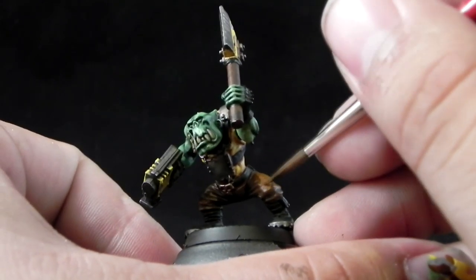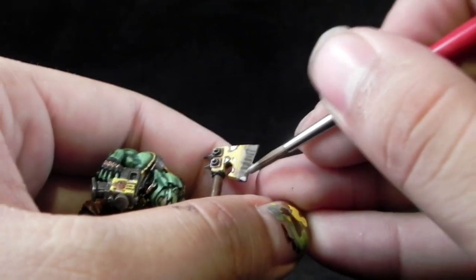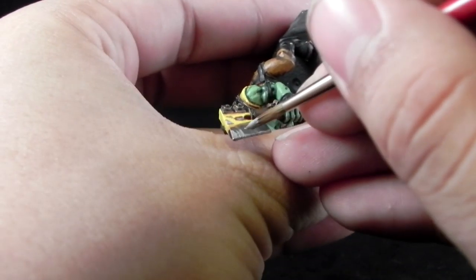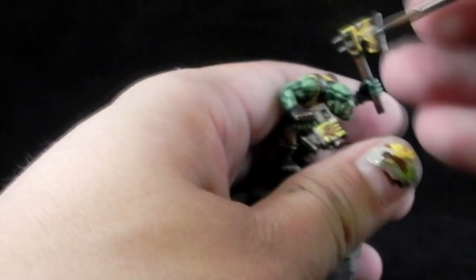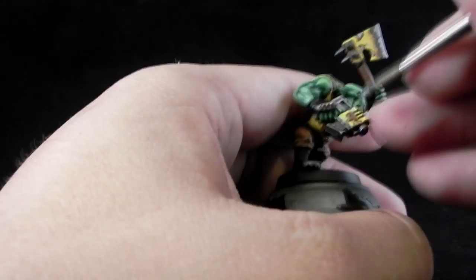It's always recommended to thin down the paint so that the miniature looks colored and you don't see the actual paint on top of the model. Next, I'm going to use Iron Breaker and with this color I'm going to highlight the metal areas. For the axe I'm just going to make some strokes to simulate friction from blows, and I'm going to edge highlight the slugga and other details with this color.